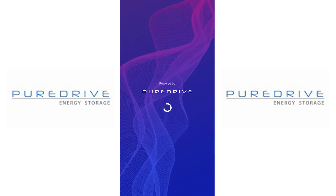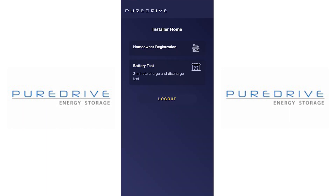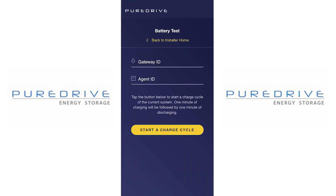To do that, you need to download the Pure Drive app, then put your username and password in. You can see I've got two options: test the battery and register the homeowner. Let's test the battery first — you do that by clicking 'Start a Charge Cycle'. This puts a full charge and discharge on the battery for two minutes so you can see how everything is working. You can do that as many times as you like until you're happy everything is working well.